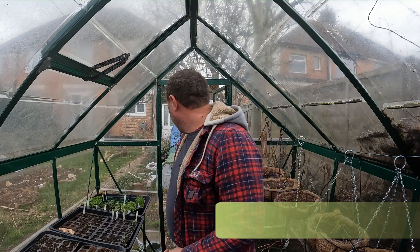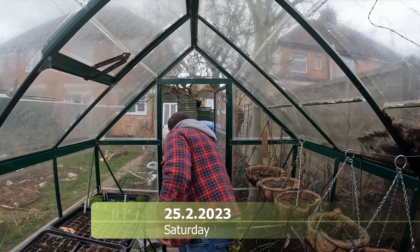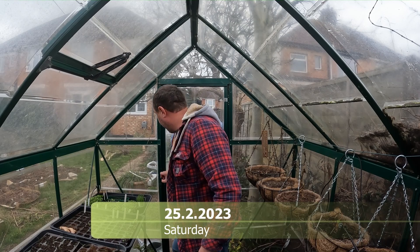Hello everyone and welcome back to my greenhouse here at home. A little bit chilly so I'm just going to close this door for a minute. How are you all doing? Today I'm looking at making a seed bed, and I've wanted a seed bed for quite a while.